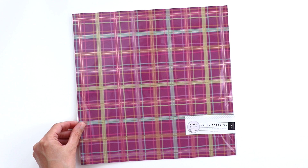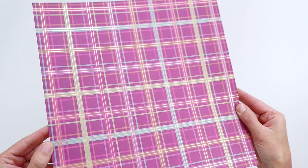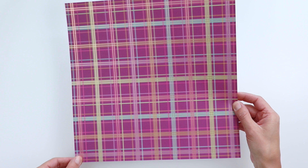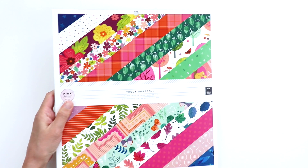I have the specialty paper next, but I'm going to take it out of the packaging so it doesn't blind you. So this specialty paper in Truly Grateful is a dark purple plaid with gold foiling — when it catches the light, it's got a fun shine to it. I envision using this with fall, but also Christmas. Plaid just kind of reminds me of Christmas, and I like using non-traditional colors in my Christmas projects.